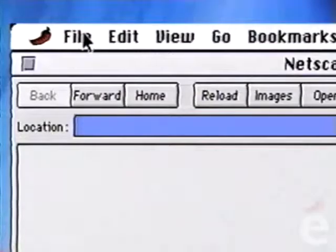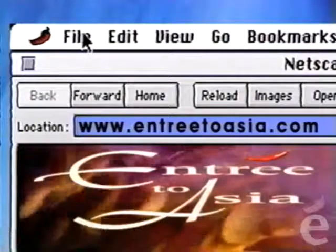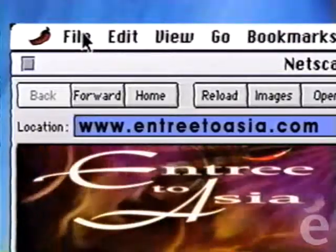Malaysia really does have an amazing variety of curries, each with its own distinct flavor. We'll have more great recipes coming to you next time on Entree to Asia. I'm Thomas Robson. To find out more about Entree to Asia, including recipes and program descriptions, visit our website at www.EntreeToAsia.com.